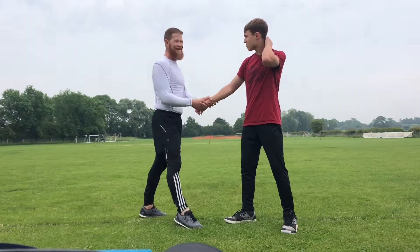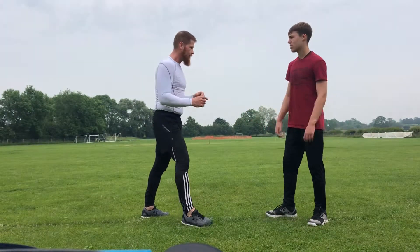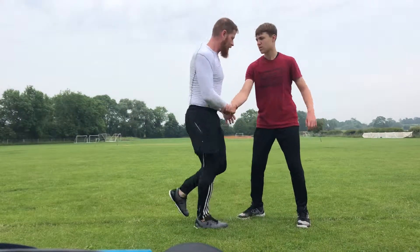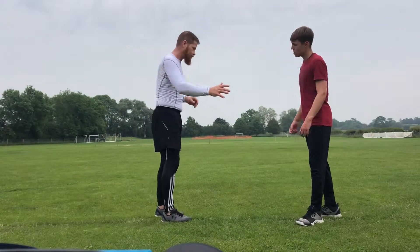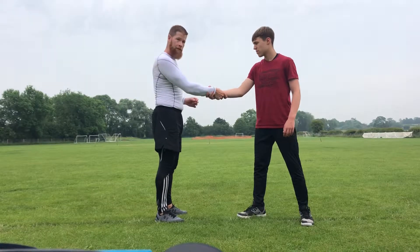Second is a slap. A slap is quite straightforward — you can use it from anywhere to stun an opponent. Take the handsaw position and come in with that hand, come down here.